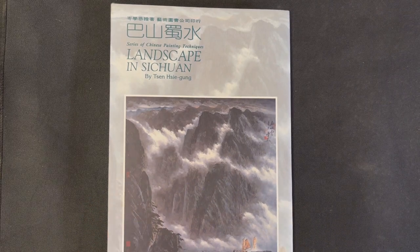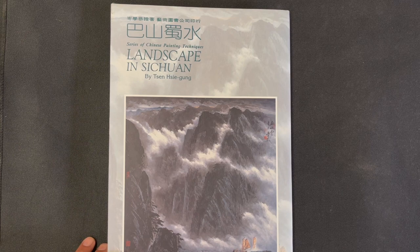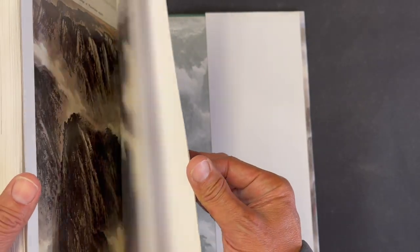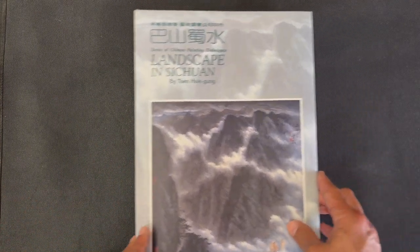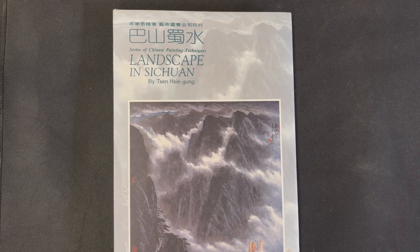Before we get into the details, let's talk about the general statistics. The book is 12 inches tall by eight and five-eighths inches wide. It is a hardcover book with approximately 202 pages, and has text in both Chinese and English.